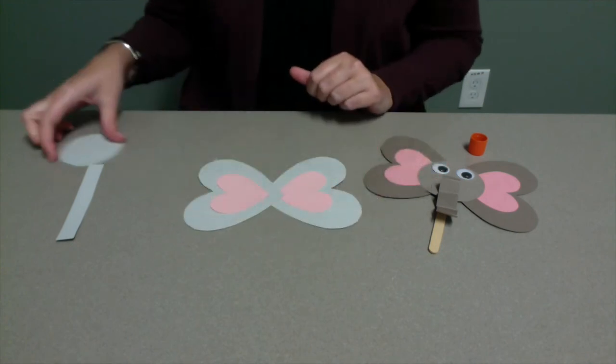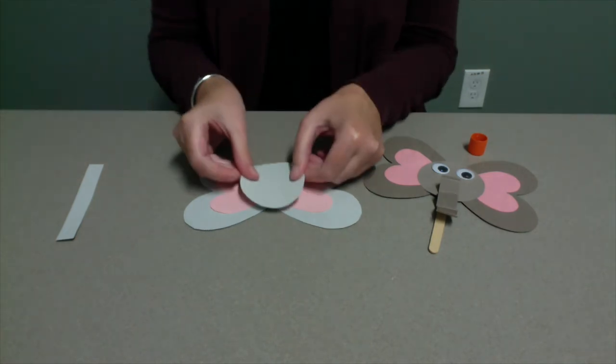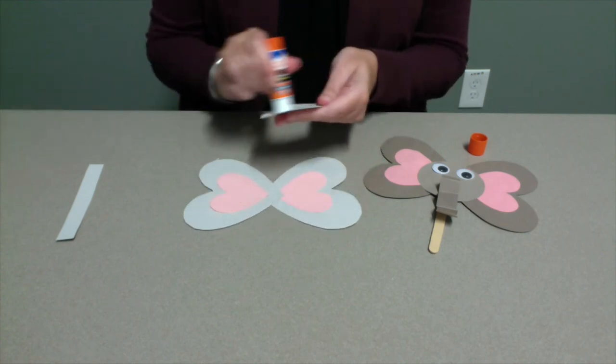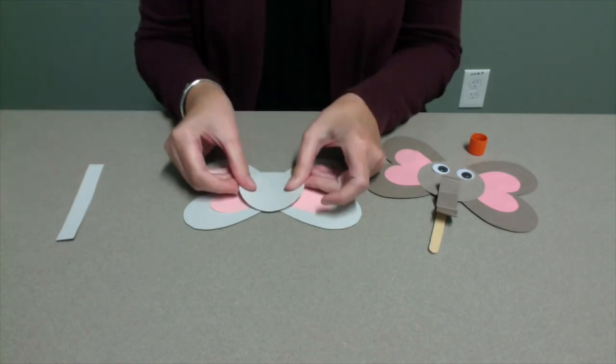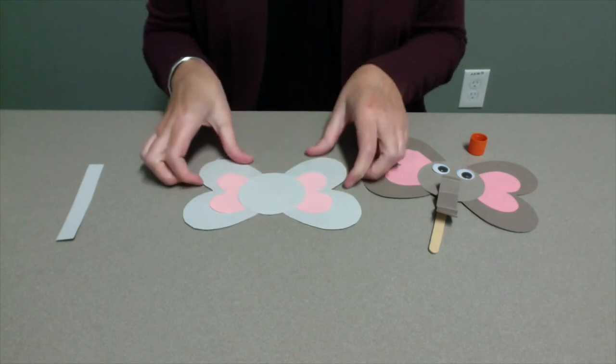Once the glue on the ears has dried for a moment, glue the circle over the area where the heart ears are connected. This is your elephant's head.